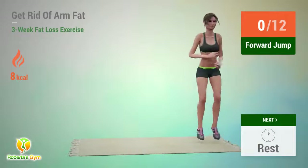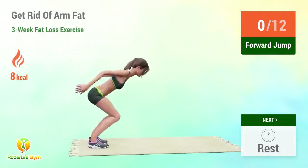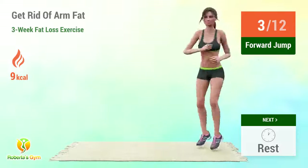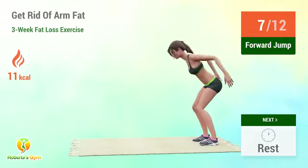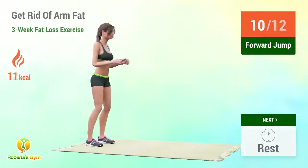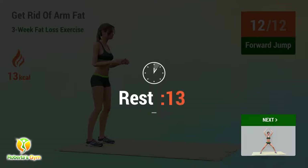Up next, floor jump! In 5, 4, 3, 2, 1, go! 1, 2, 3, 4, 5, 6, 7, 8, 9, 10, 11, 12. Rest time!